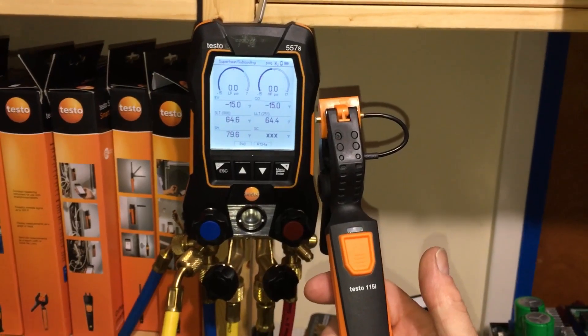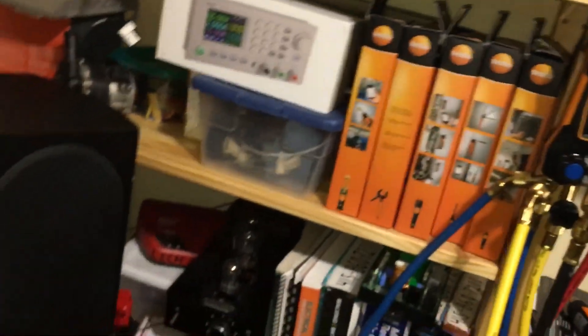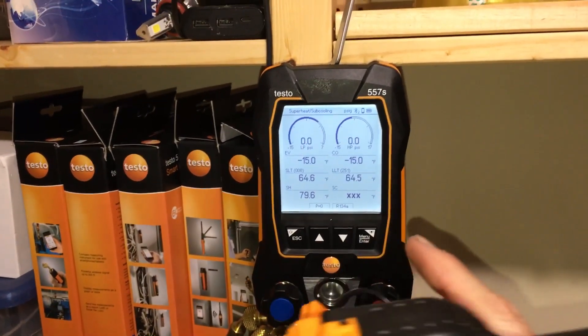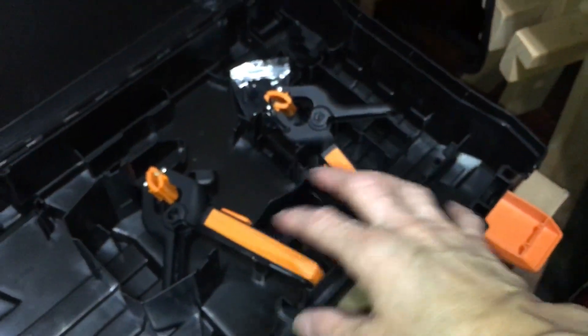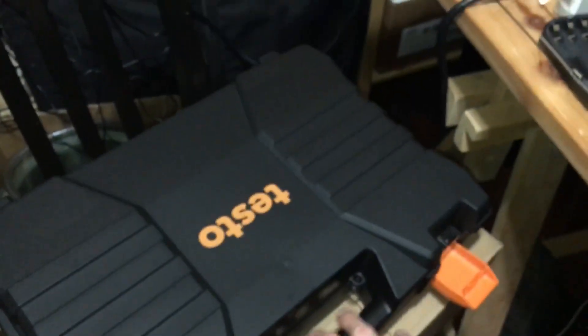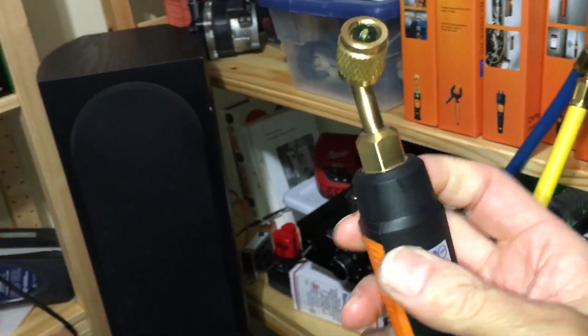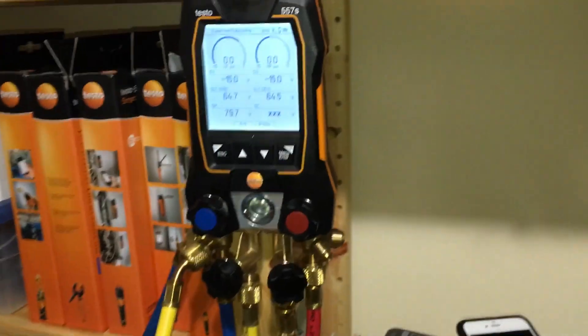I also have both temperature meters hooked up, and you can see they both say 64 degrees. When you buy these gauges, depending on which level kit you order, the kit I got came with two temperature clamp-on gauges. It came with the Testo case, and it also came with the vacuum meter — the micron meter. So that was with this case, and it came with batteries.